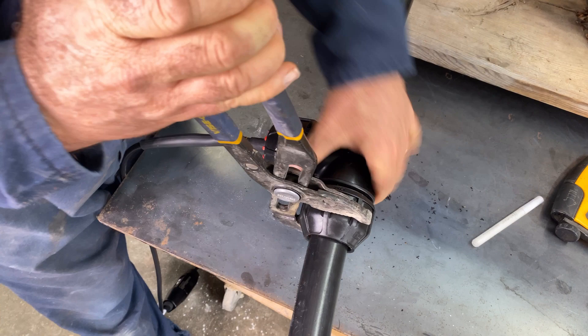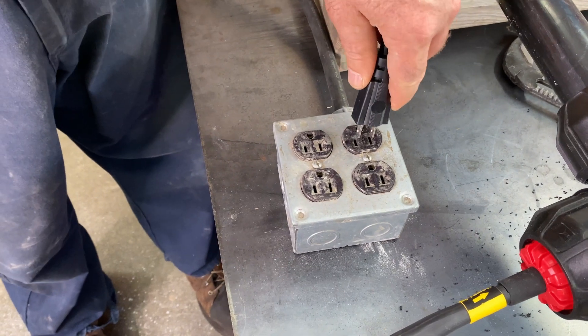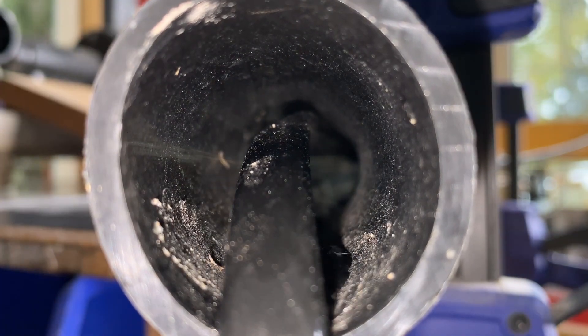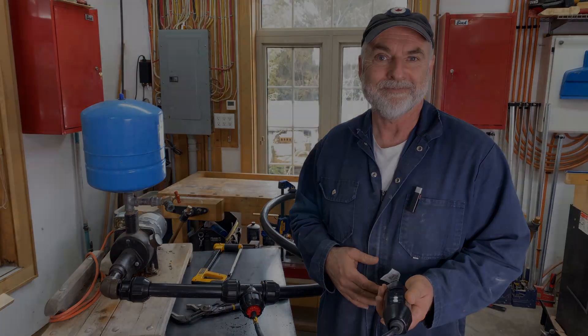Wasn't that easy? Just a little bit of extra tensioning with a wrench. All that's left now is to plug it in and enjoy free-flowing water, even if your water intake line can't be properly protected from freezing temperatures by soil.